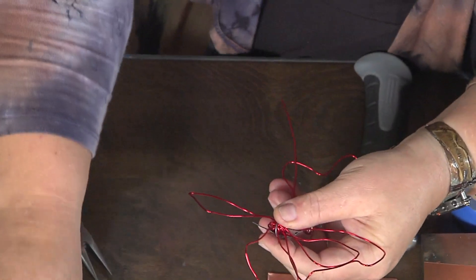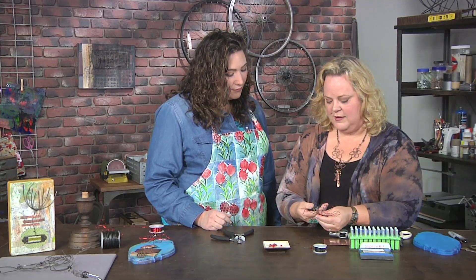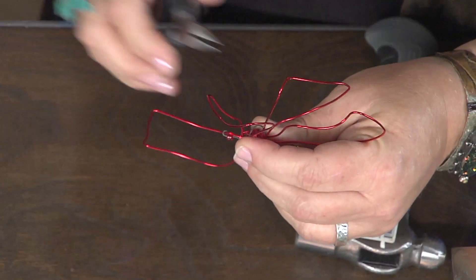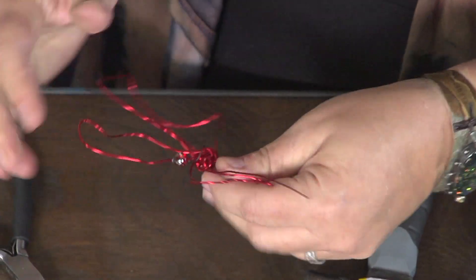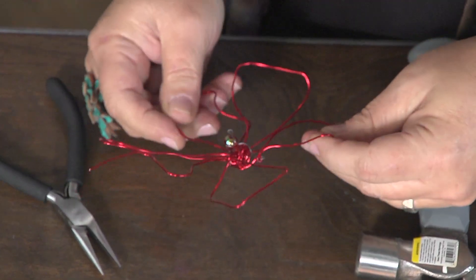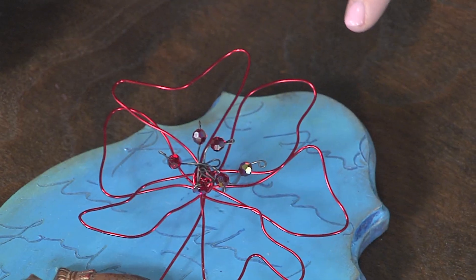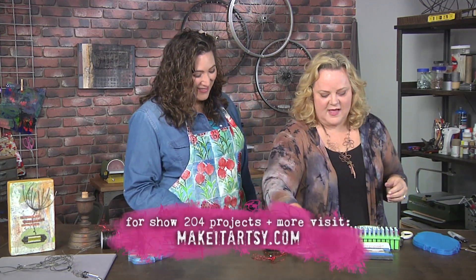Exactly. Now to do this, it's super simple. You take your pliers and you just round that down, and then if it goes too far, you just go ahead and move this around. Organic, crazy, fun nature. I thought you were gonna just bury the end, but instead you've made it decorative. And if we look at the finished piece again, I can see how beautiful all of that is. But I know there's more to this than just the flower. So you gotta put that away and that's done.